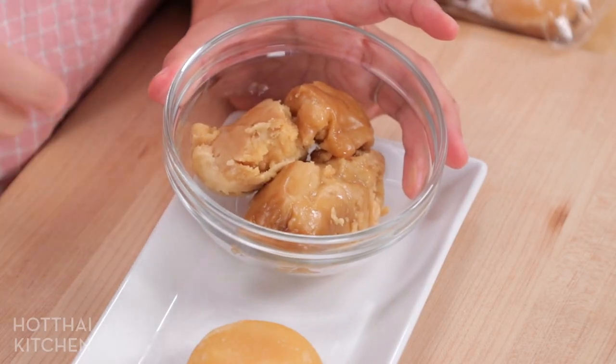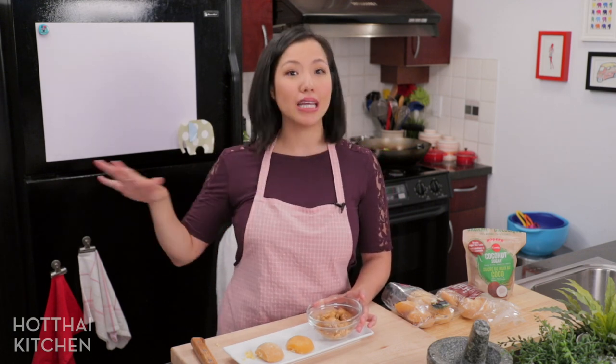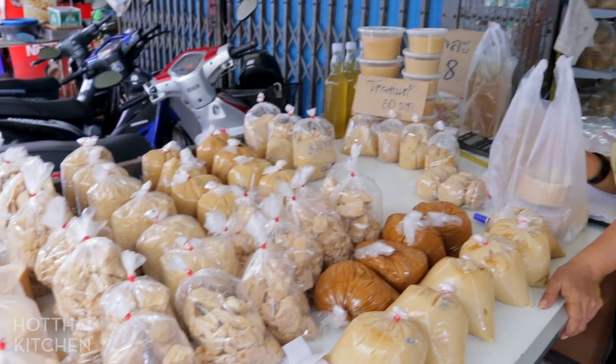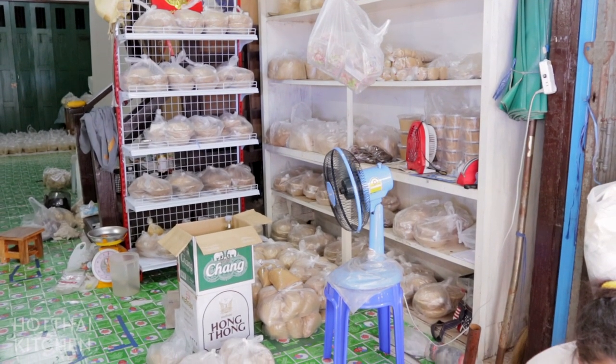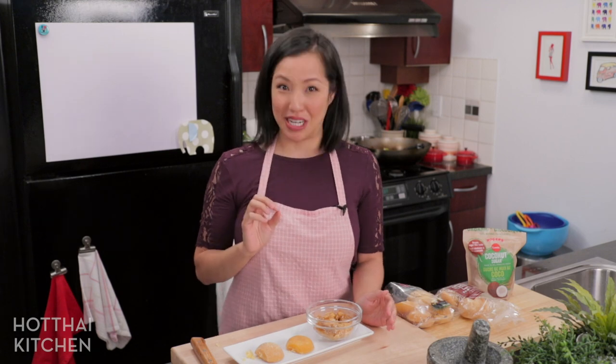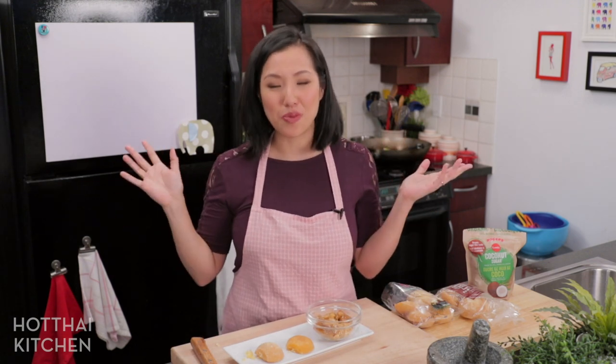Chances are you're not going to be able to find the pure version outside of Thailand. I actually got this from a small local market in the province where they make palm sugar — a specialty store that only sold palm sugar, with different types from coconut trees and toddy palm trees, hard and soft kinds. I have not been able to find anything outside of Thailand that tastes remotely like this, but that's okay. The middle-grade one is perfectly fine, and even if the cheapest is all you can get, you deal with what you've got.